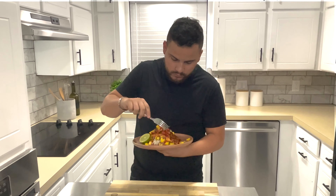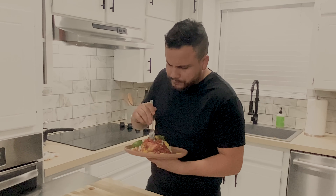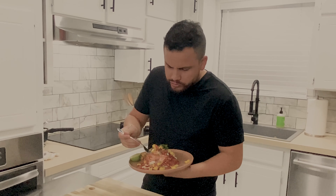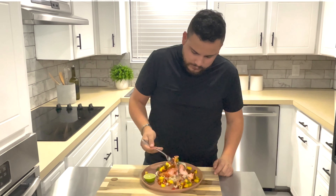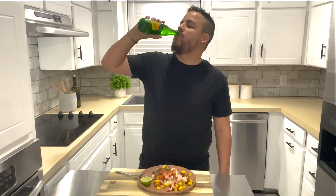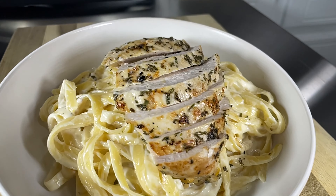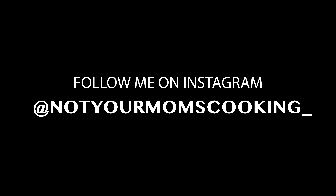And now... Mmm, so good. I could probably eat this all day. Enjoy! Adios, amigos.